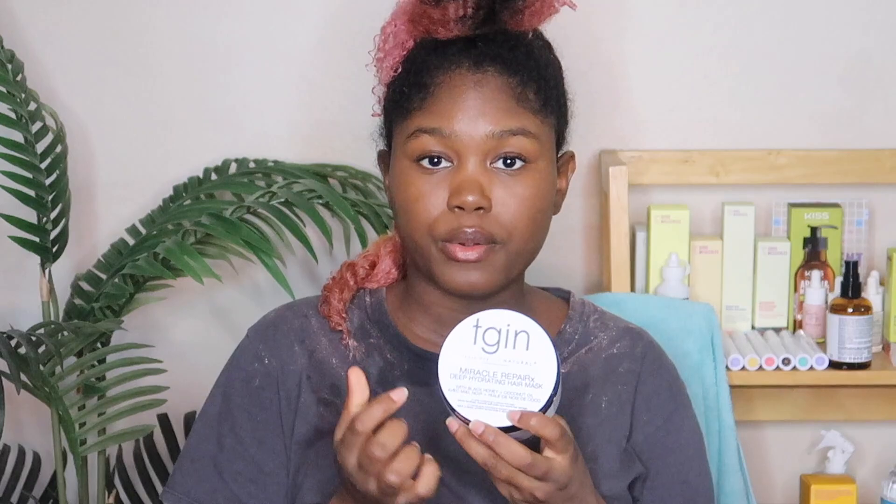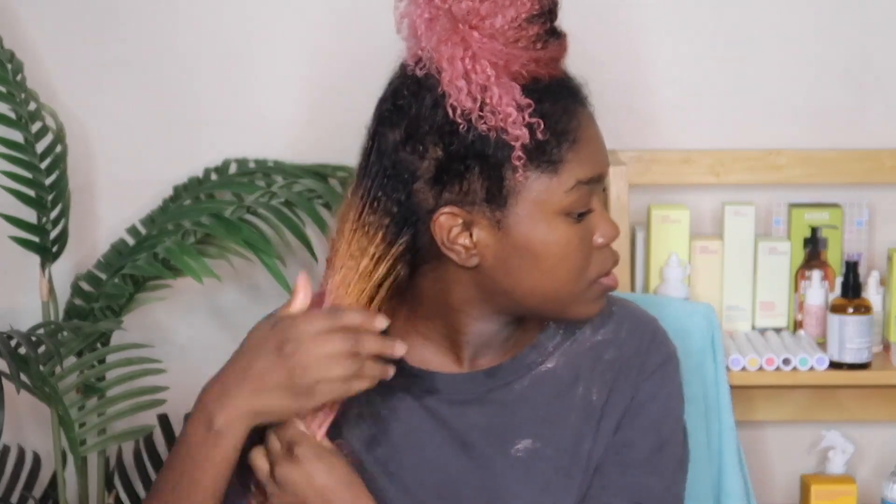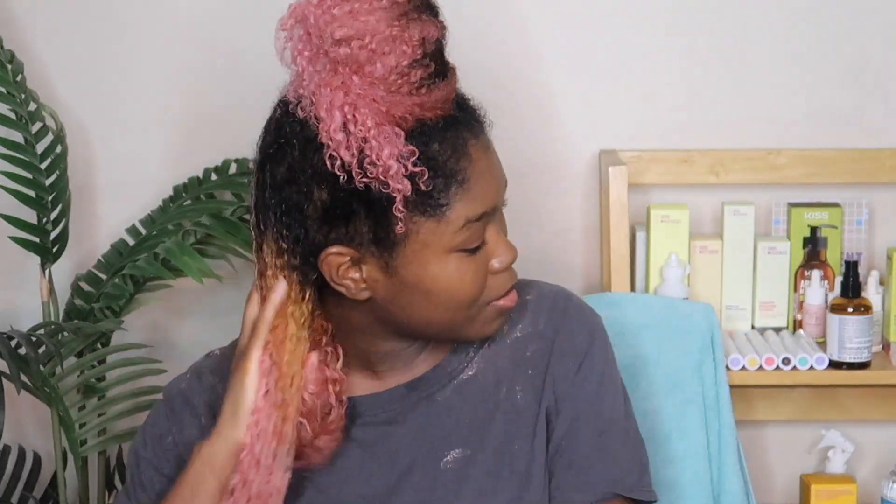I'm gonna use this miracle repair hydrating hair mask. I always condition my hair after a chemical process because your hair is going to need that added moisture. I'm gonna go ahead and deep condition it because you do what you gotta do. I like the way this conditioner feels in my hair — you do not need to use a whole lot.